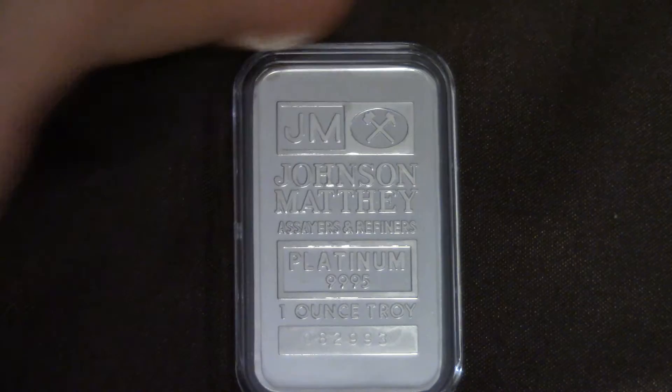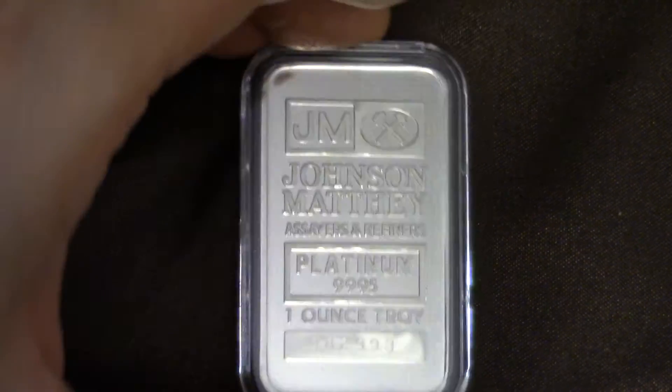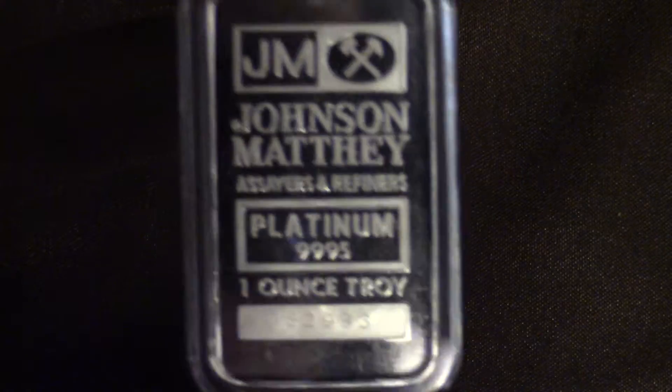Good evening, Utahvers! Right here I've got a 1 ounce Johnson Matthey Platinum Bar. This is 1 ounce of pure platinum beautifulness — 99.95 pure. And this is a real cool bar to have.